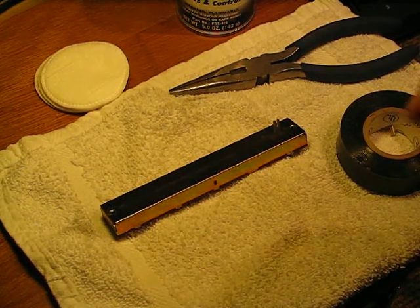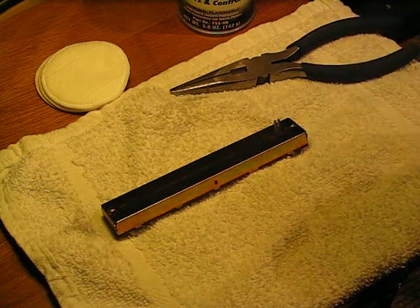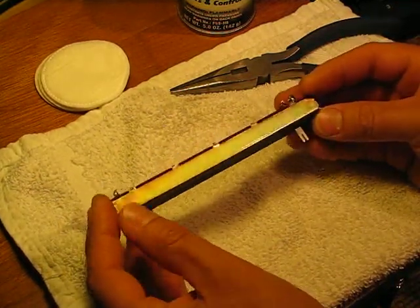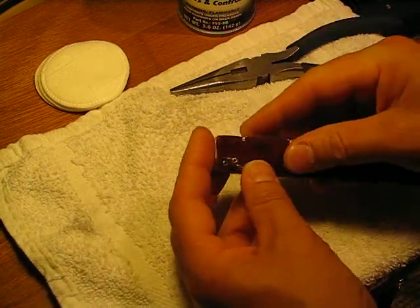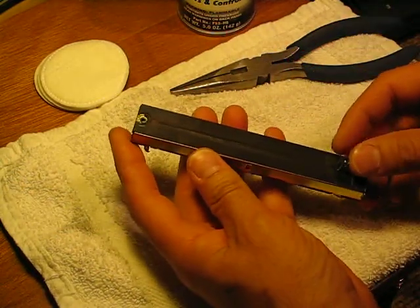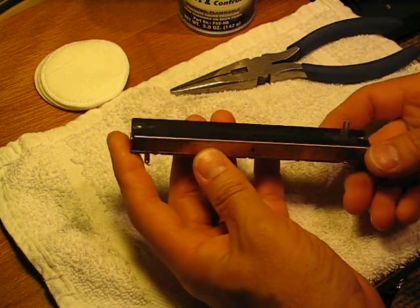A lot of 80s mixers, and probably even other eras, had these just standard faders. I'm pretty sure these were made by Alps — yep, says so right there. So nothing wrong with these. They're not maybe as smooth as some of the more expensive faders, but they get the job done.